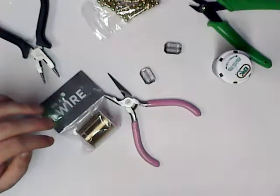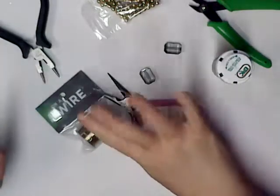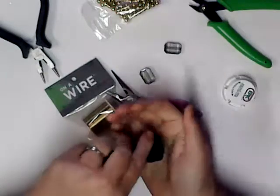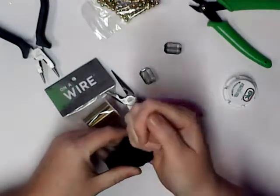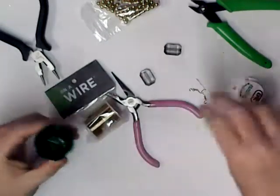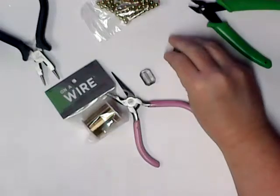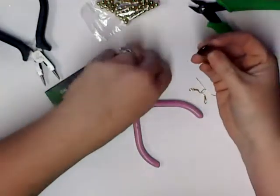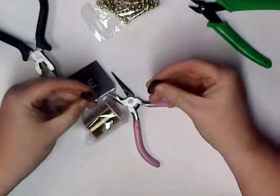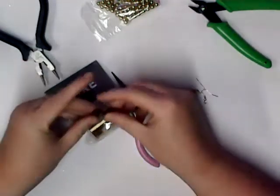Good morning and welcome to Angie's Craft Corner. Today we are going to do a pair of gold earrings with gold fish hooks, and I'm going to use these black beads. The beads are from Walmart — it's a two dollar set of beads.